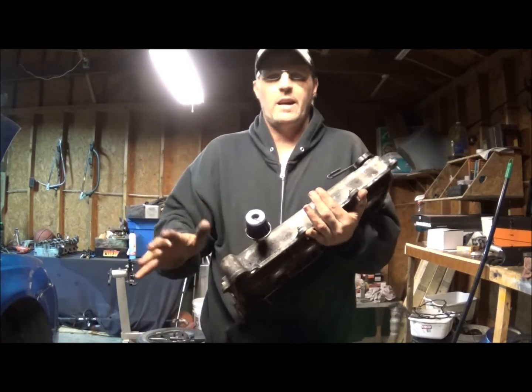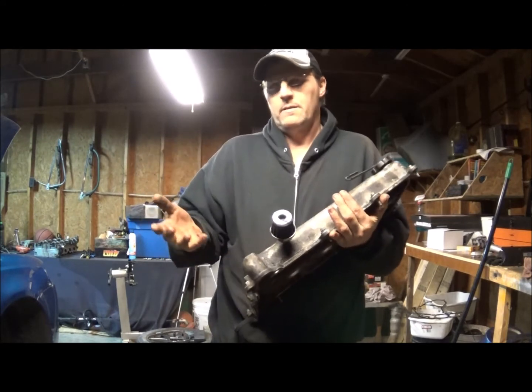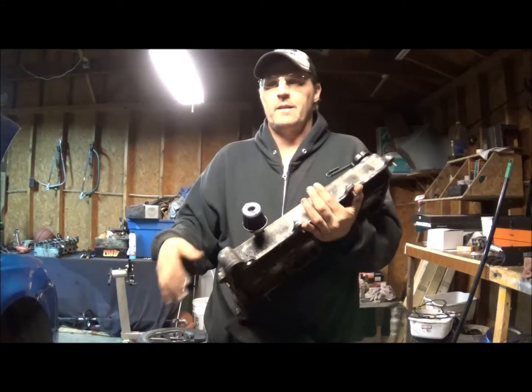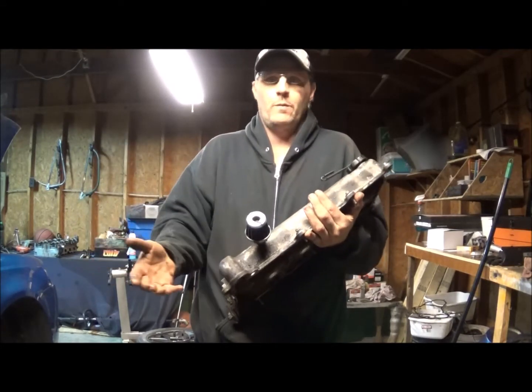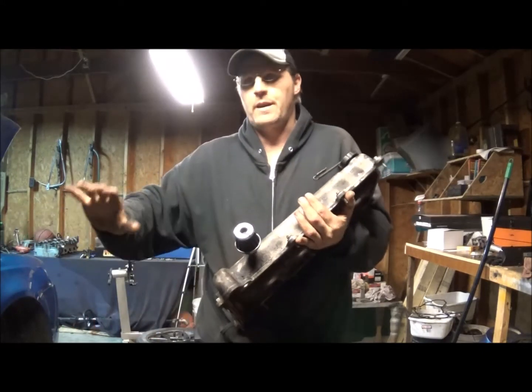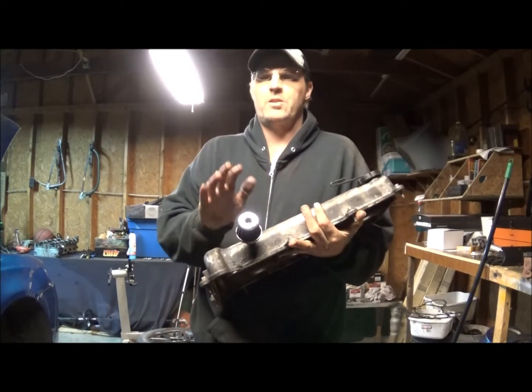The intake on this vehicle is underneath this, and I had to clean a whole bunch of crud off the intake. I'd suggest using a catch can - they're not that much. If you're going to spend $75 on an aftermarket intake, go ahead and get a catch can and do it the right way.